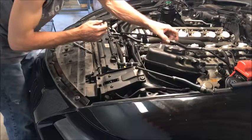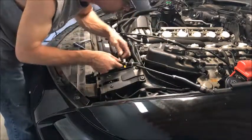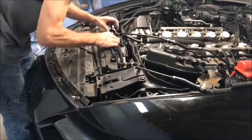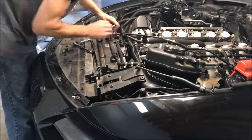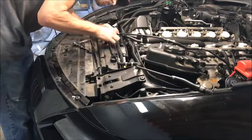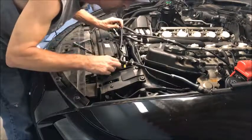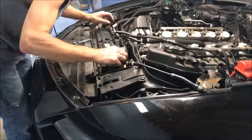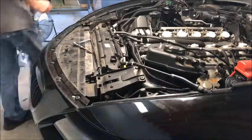Try not to let the coolant go in your engine. The other little hose has to come loose as well. And we can take our cover off the top.